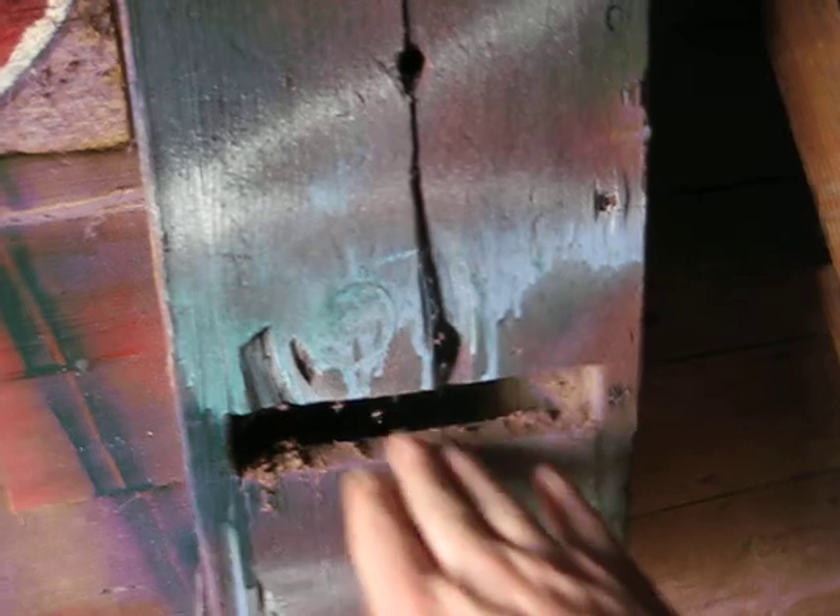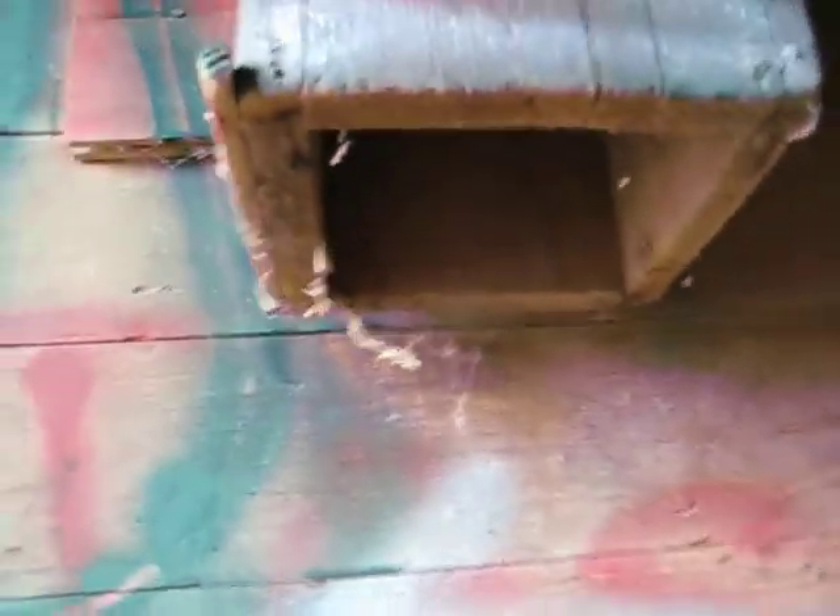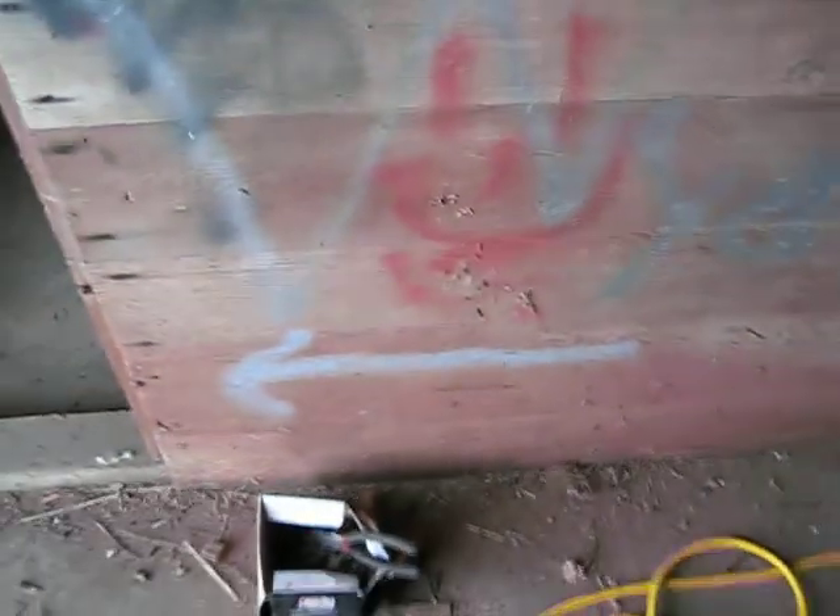It has an upstairs where the grain was stored — it's mighty dark up here, but here it is. It's just an old granary and there's a hole in the floor — you can see right down there. The grain was stored upstairs and then there's this box right here; a slat of wood would go in here to stop the grain. You pull that out and the grain would fall out the bottom into a basket or whatever.